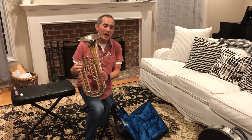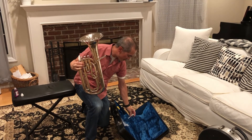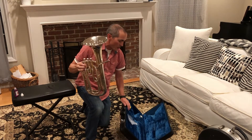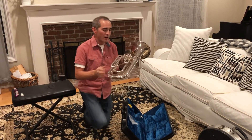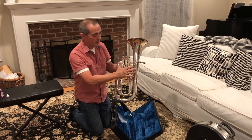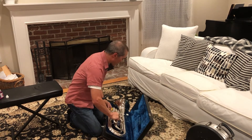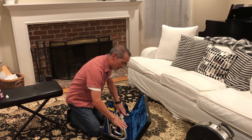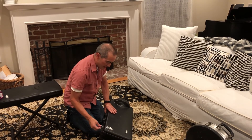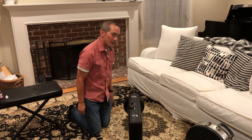Now we're going to put our baritone back in the case. Gently pull out the mouthpiece and put it in the place where it belongs in the case. Then gently put the baritone in — the valve section, where the bunch of tubing is, goes on top. Just set it in gently, you don't need to press it. Close up the case cover, make sure the buckles are locked, and there you have it.